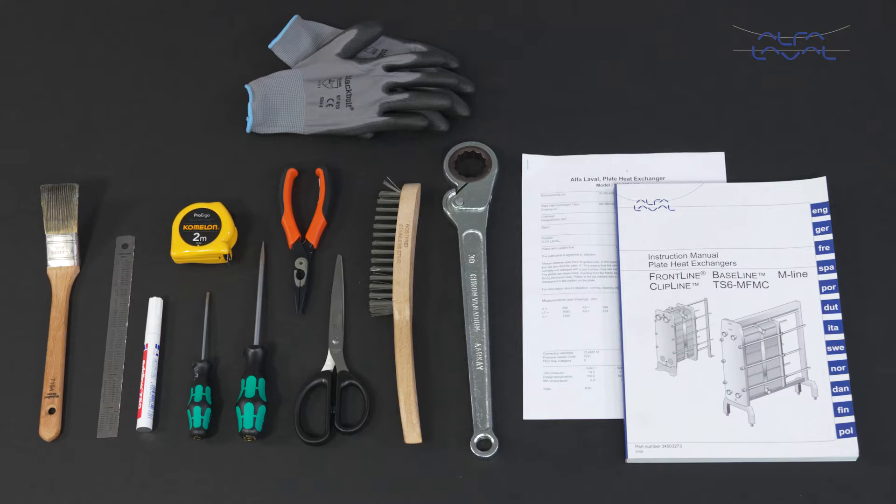Please refer to the documentation that came with your heat exchanger to ensure that you order the right parts for service and maintenance. To maintain the Alfa Laval Frontline or Alfa Laval Baseline gasketed plate heat exchanger, these tools are required.